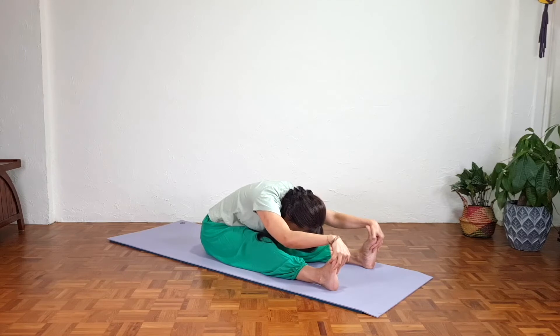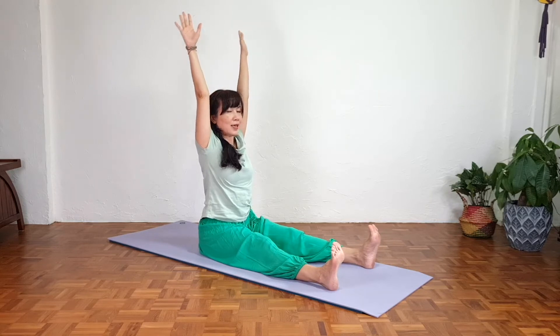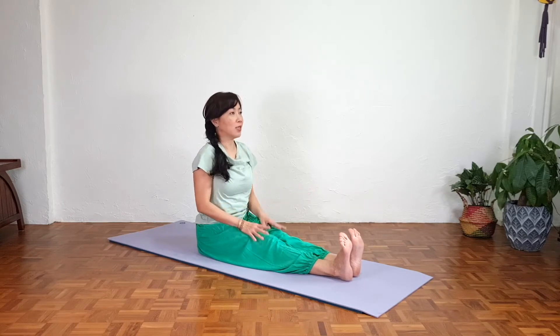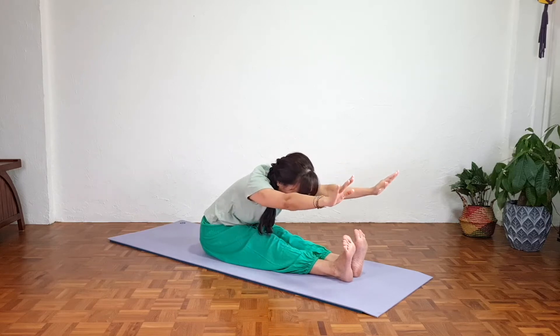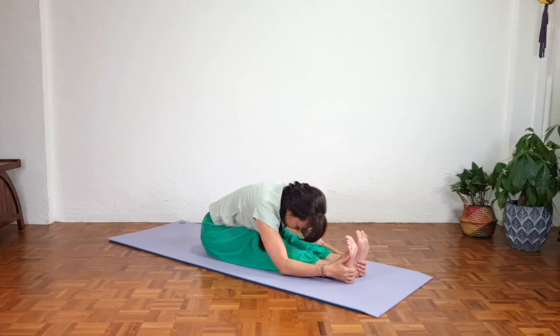Relax the shoulders — do not squeeze — and breathe deeply into the lower back, releasing the hamstrings as we exhale. Inhale, reaching far, coming all the way up, sitting tall, and exhale, release. Let's bring the legs together. Feet together or feet apart — reach the arms up, inhale, and as we exhale, stretch, chin slightly forward, don't squeeze the shoulders, lengthening, opening up the back. Your hands can be on the knee, shin, or ankles. You can also hook the index finger and thumb around the big toe or place them around the feet.